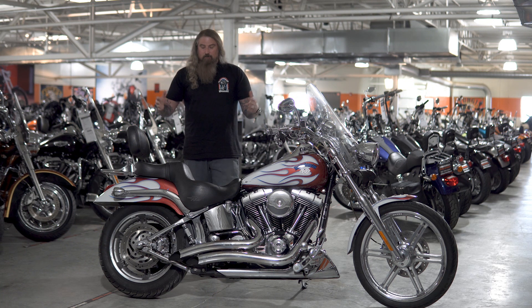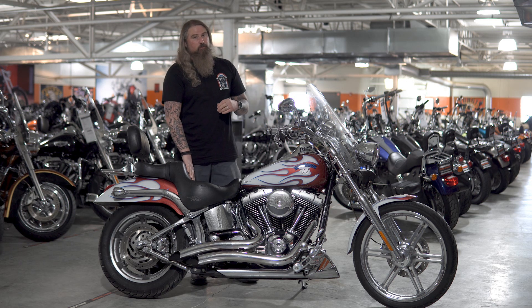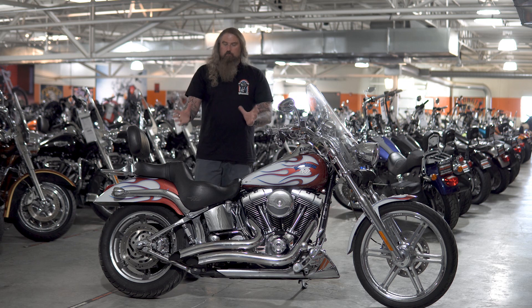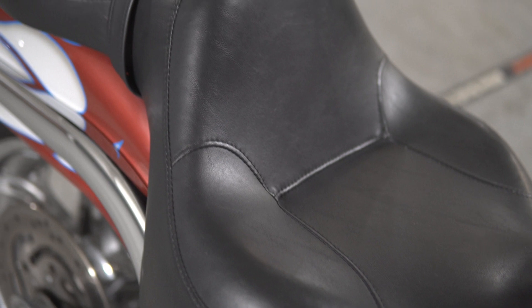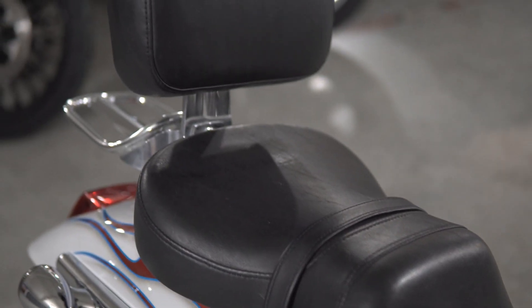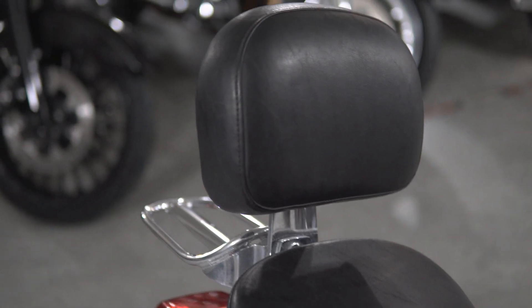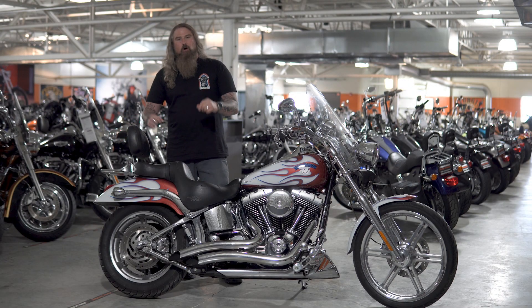Let's go ahead and move to the center of the motorcycle where you have the all leather HD touring seat on here. This is a very, very comfortable seat, has real nice lumbar support for the rider, roomy so you can kind of move around, fidget a little bit, and then even for your passenger on here, a very nice large and thick passenger pad with the nice backrest on here as well.